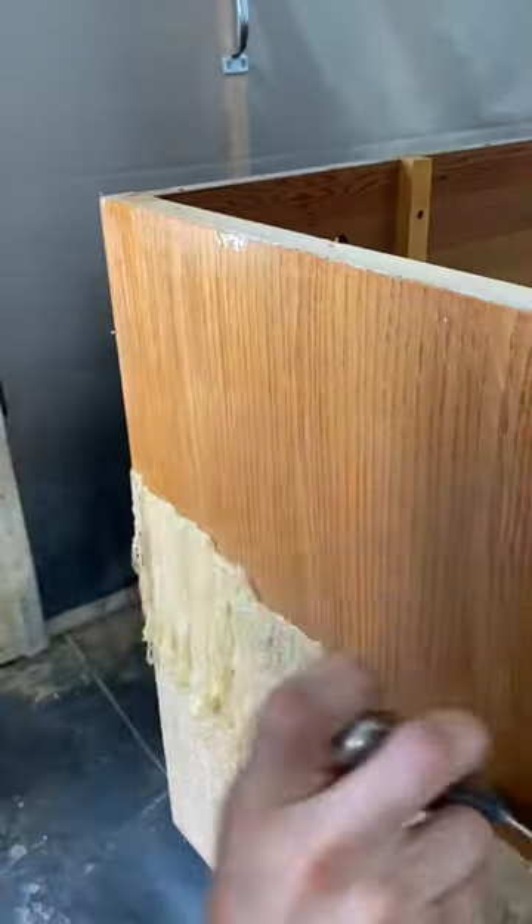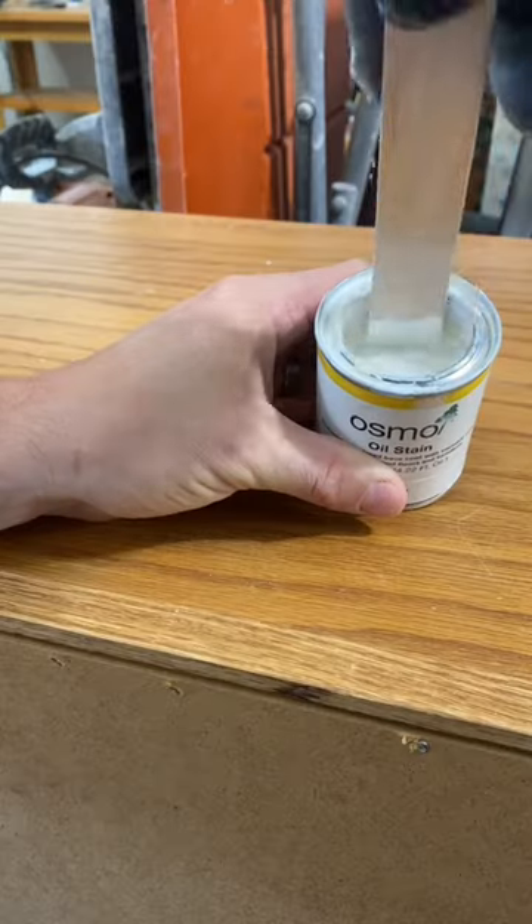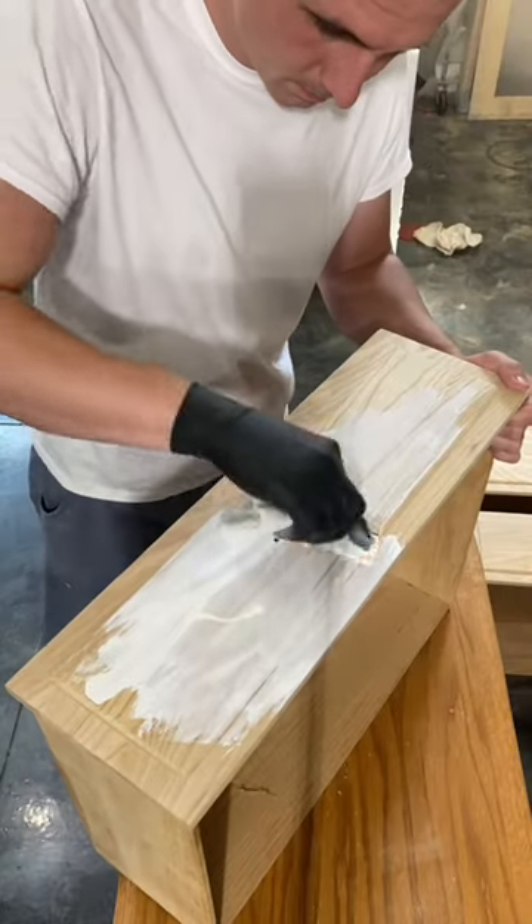For this piece, I strayed slightly out of my comfort zone when it came to color choice. Let me know what you guys think about this decision.